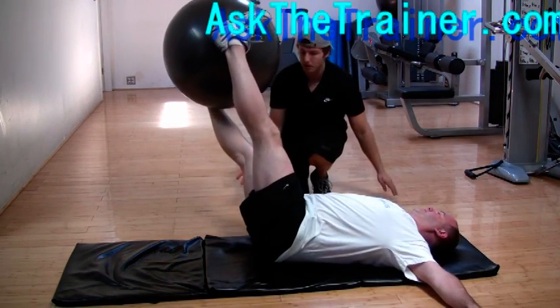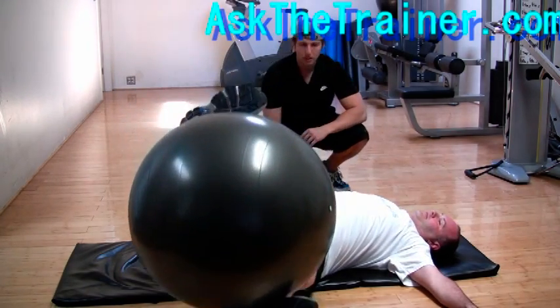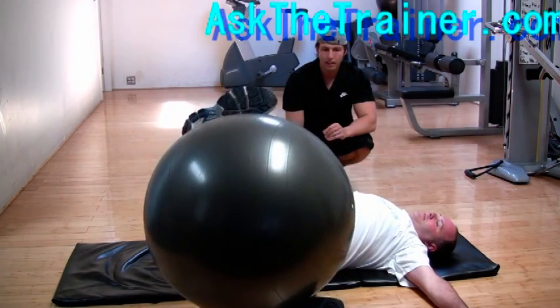As you perform the stability ball side turn, have your hands out to the side and palms flat on the floor. Squeeze the ball between your ankles and try to keep the ball above your hip when you're in the top position, and at hip level when you rotate to the side.